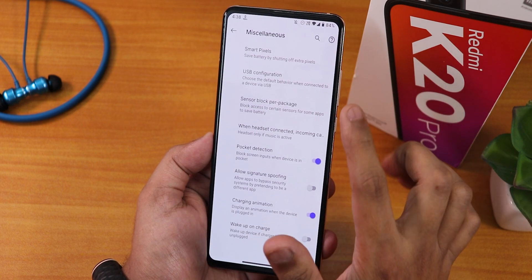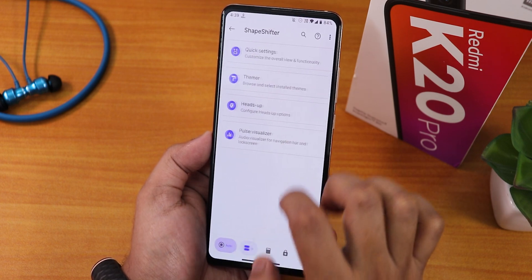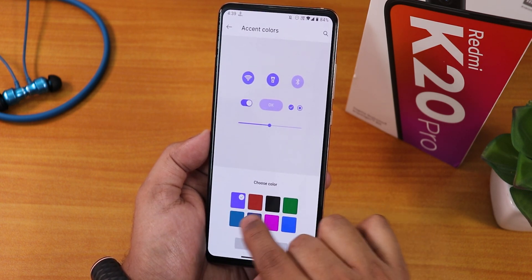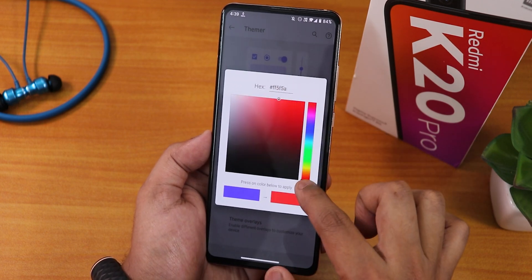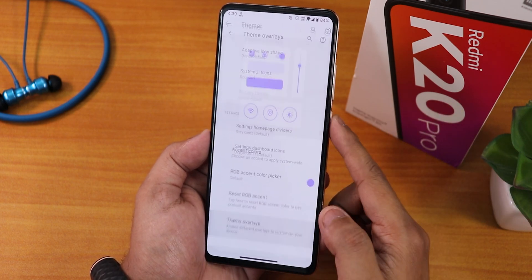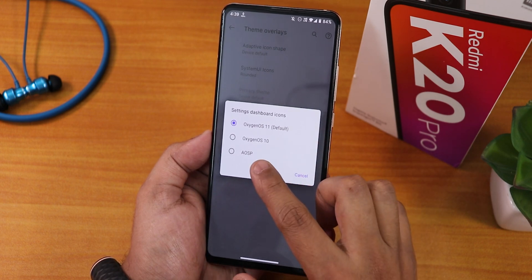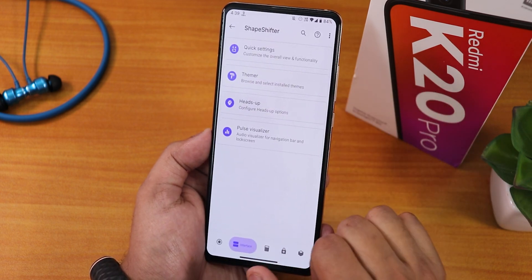In the MISC settings there's USB configuration and pocket detection. In the theming options you get accent color presets with an apply button, and you can also use the RGB accent color picker for a plethora of custom colors. There is a reset RGB accent color option and theme overlays. You can adjust system UI rounded corners, change the settings dashboard icon style to USB, Oxygen OS 11 or 10. There are a lot of customization options available.